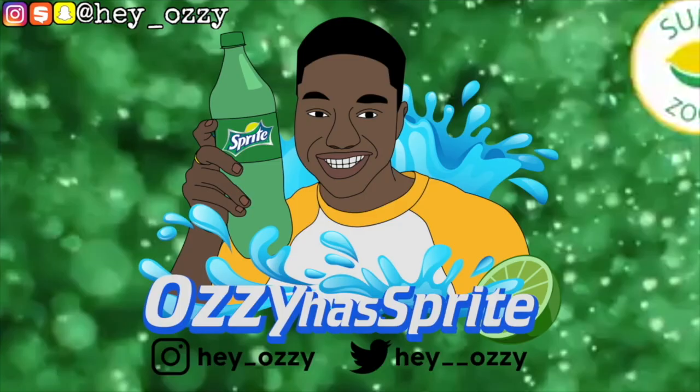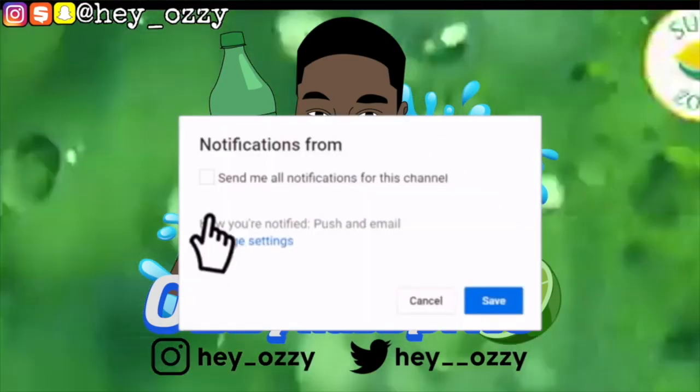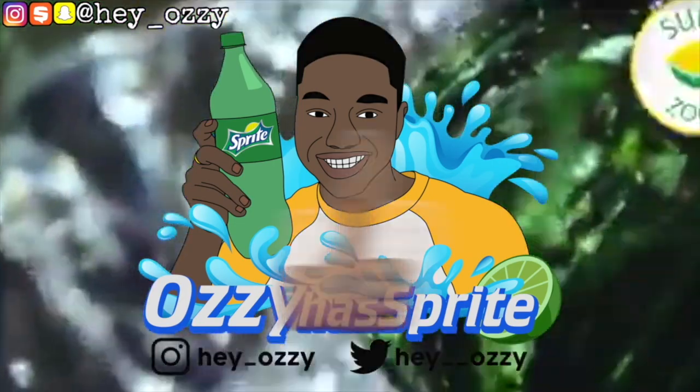Hi guys, my name is Ozzy and I'm going to be doing a review on this ASOS oversized full shearling vinyl jacket. This is the jacket right here.